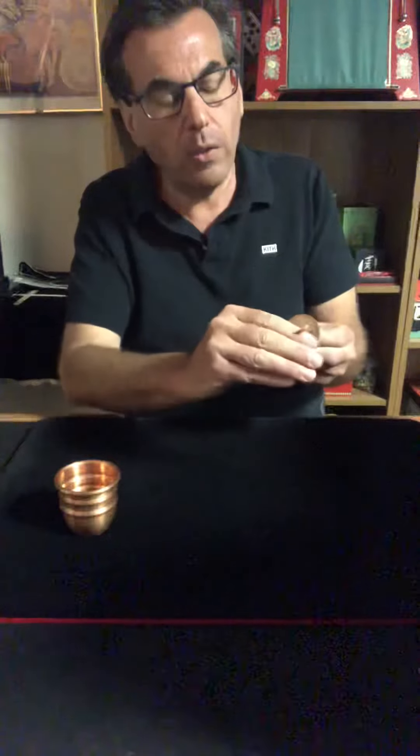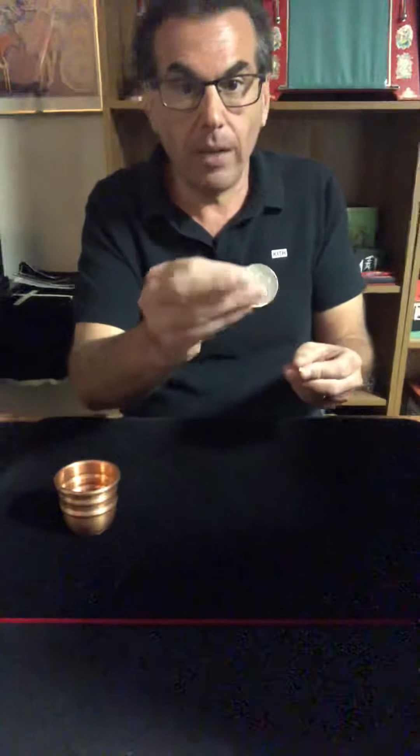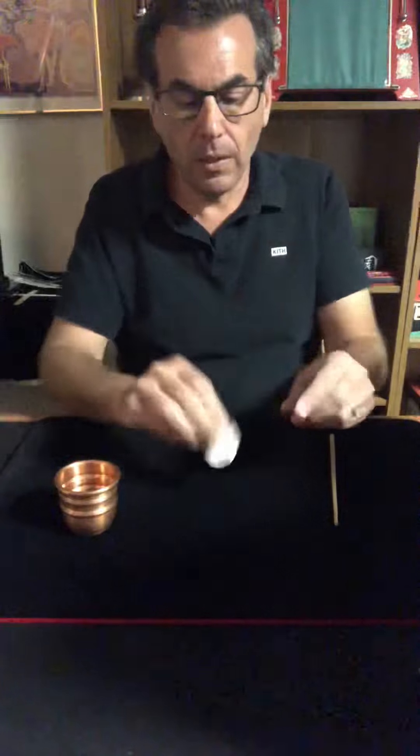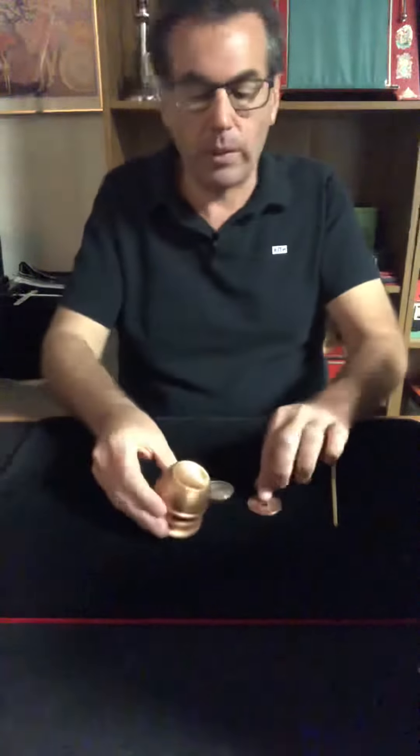This again will happen on the count of three: one, two, and three — just like that. Watch, there it is. We now have the silver dollar here, and inside the cup is the copper Chinese coin.